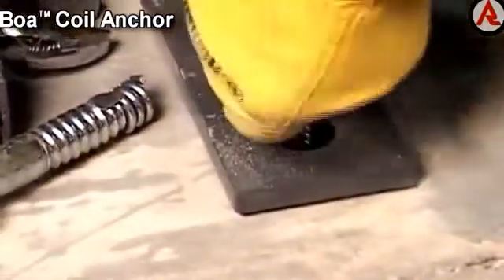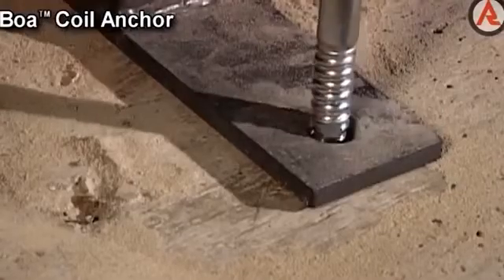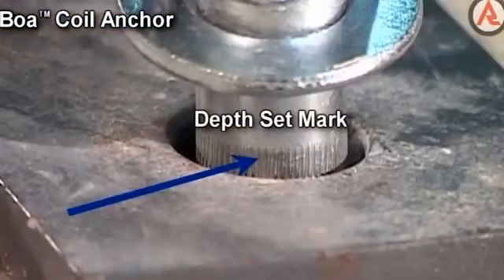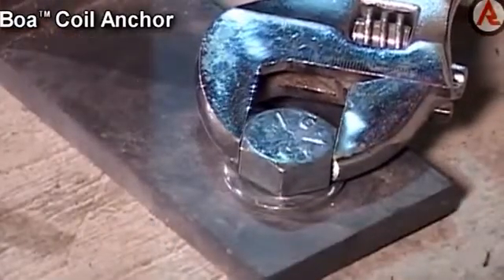To install the Boer Coil Anchor, drill the correct diameter hole. Remove debris by brushing and blowing out the hole. With the coil tab pointing up the anchor, insert the assembled Boer Coil, tapping it down to the depth set mark. Using a wrench, wind the anchor down until the washer is firmly held to the fixture.